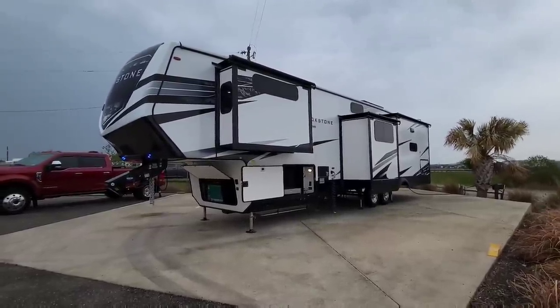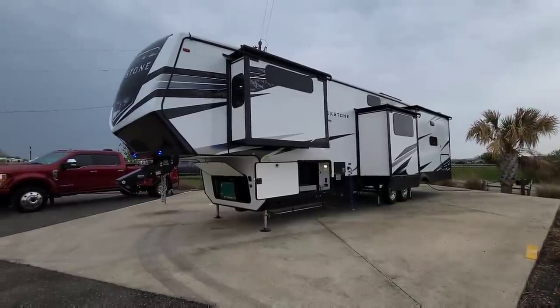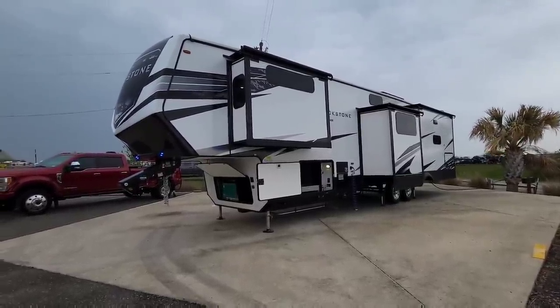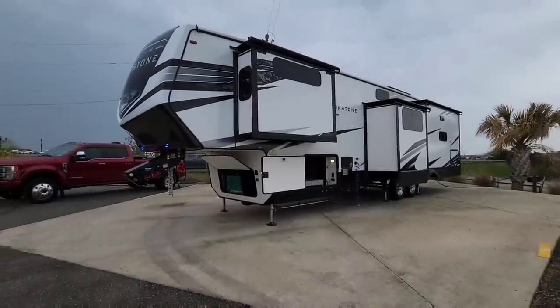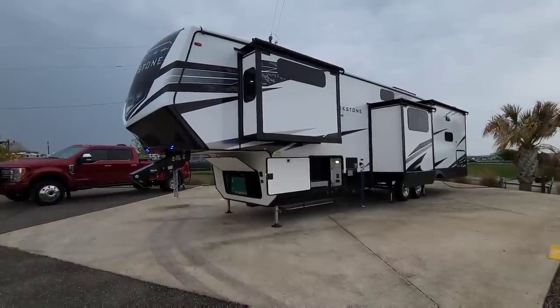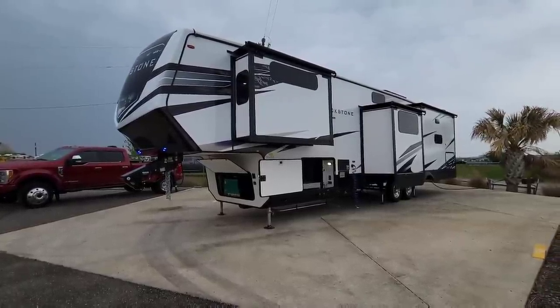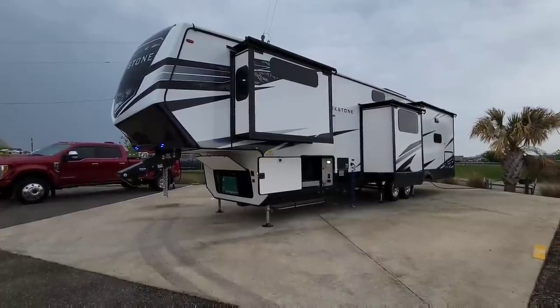This is the 398 MBL BTBRV edition. The disclaimer to this video is that this is not a model that's currently available as you see it here. There's currently a 398, but they want your feedback in determining what types of features you want to see on their units. I bought this unit — it was not given to me — and it just has so many cool features that we've added to it.